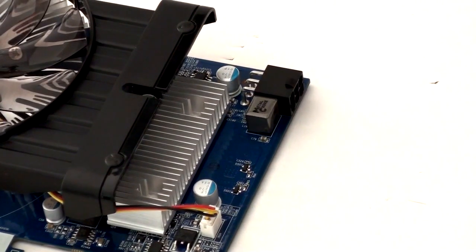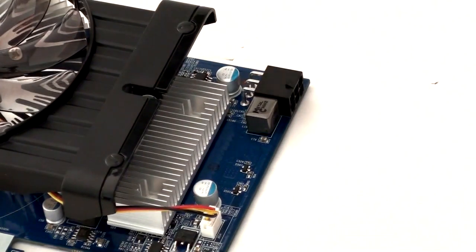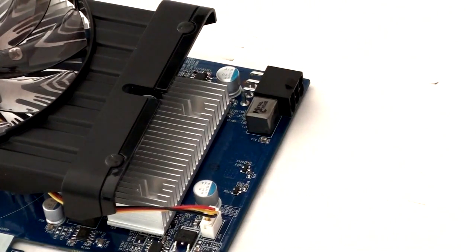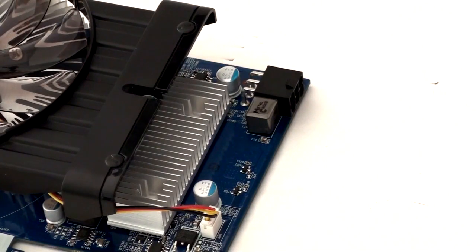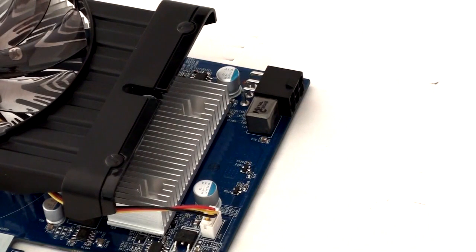Although Gigabyte have stuck to a reference PCB layout, this doesn't stop them putting some of their Ultra Durable features on the card. My favourite of these features is the 2oz copper PCB. This is a fantastic feature — when you're installing or removing your graphics card it's very nice to know that you're not going to damage it by flexing it, and it's noticeably more solid, which is very reassuring when you're working with your graphics card. Another benefit of the 2oz copper PCB is that it aids in cooling and helps prevent damage by static discharge, so once again when you're installing it.